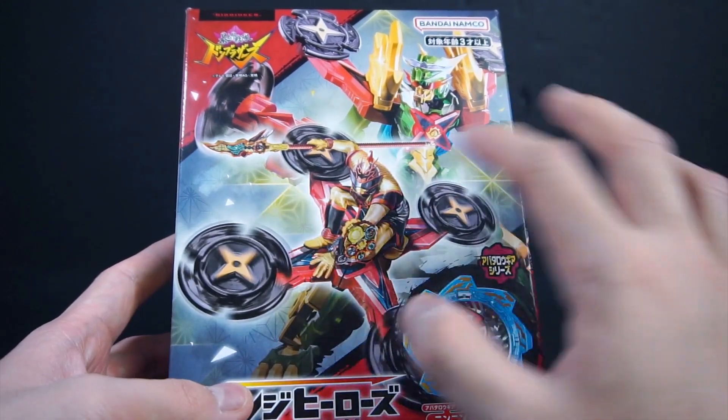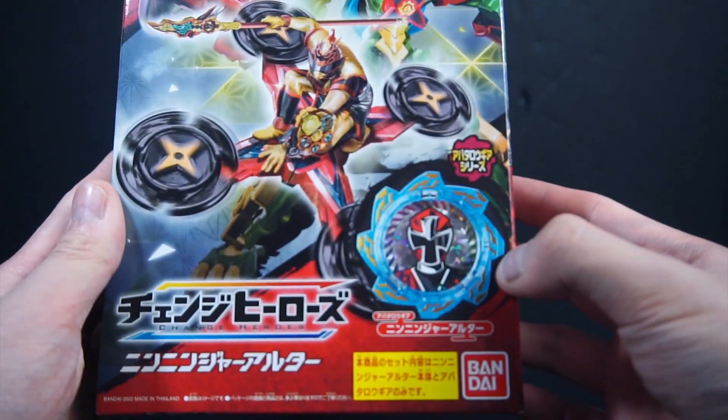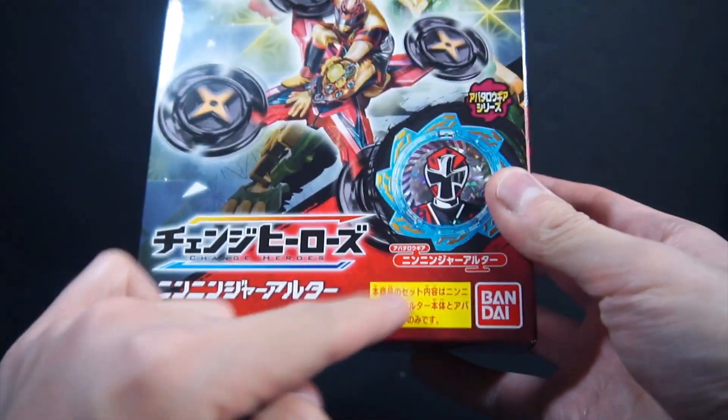For like the Zenkai Jiu gear and then Jorogoku in the back of set 4. And then obviously it comes up in Ninja Alter and tells you that you need Jorogoku.